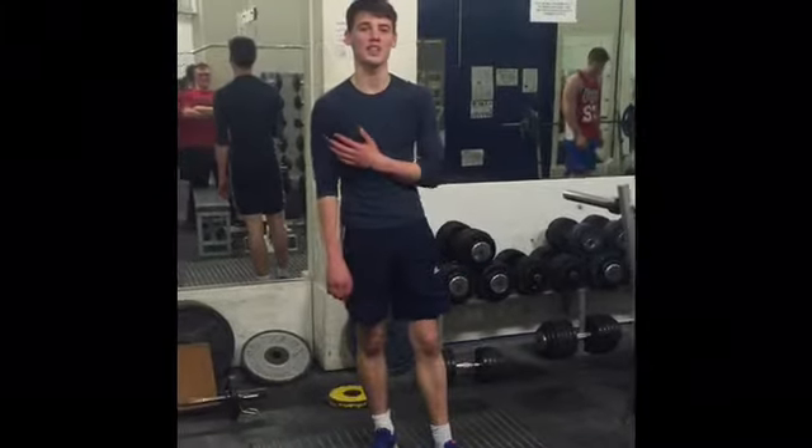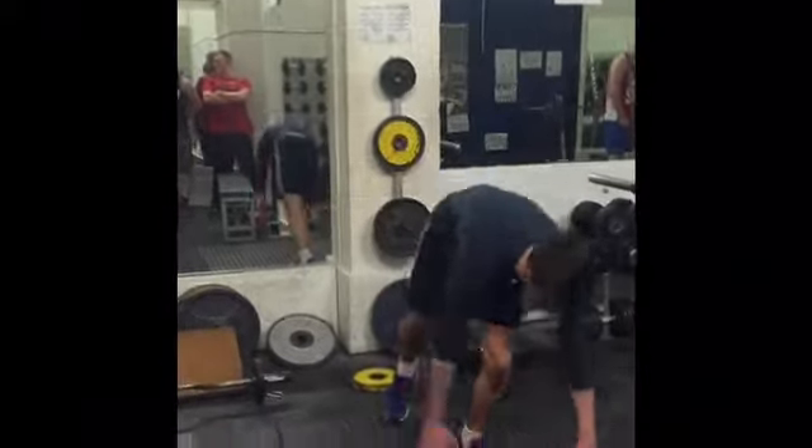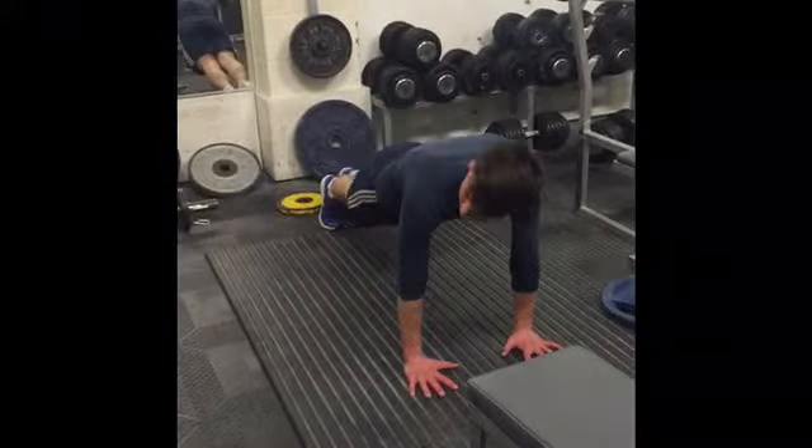As another compound movement, we can work our chest and arms — we could do a press-up. Shoulders width apart, keep a flat body throughout the movement.